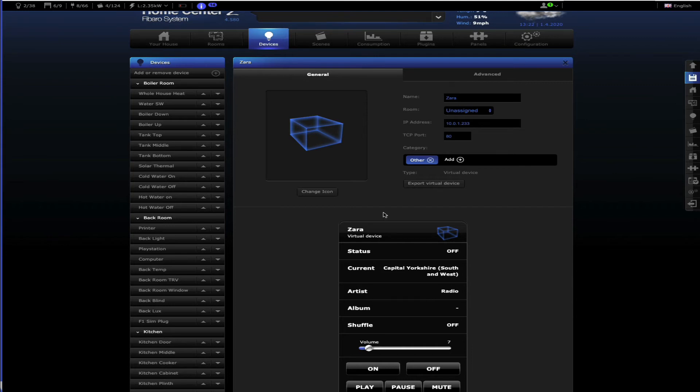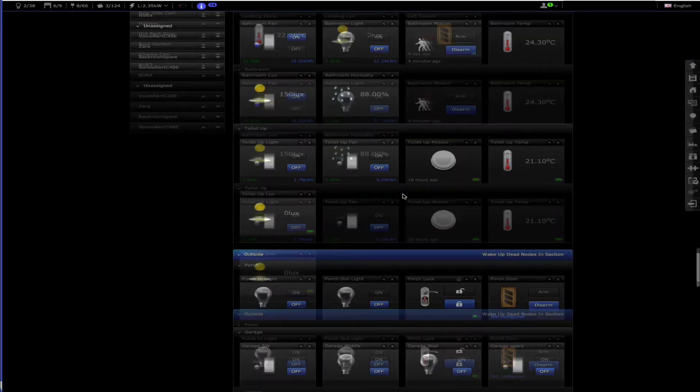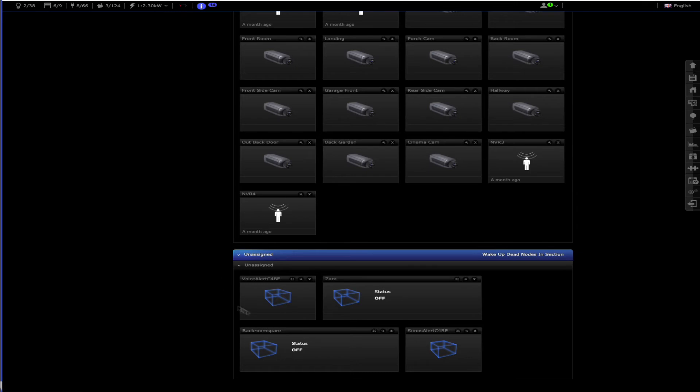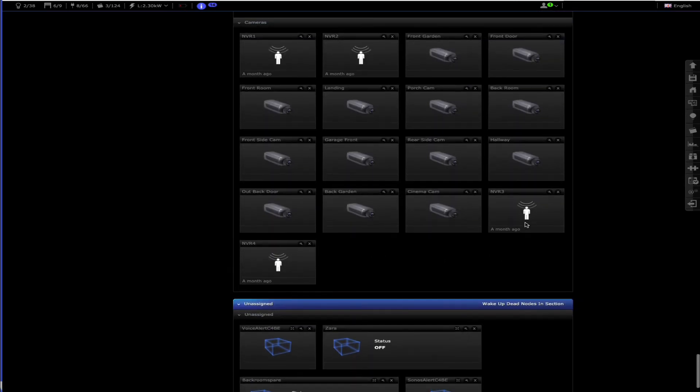The big advantage of running it through the bridge is the integration and text-to-speech system. It also automatically creates a virtual device - the Sonos alert - with a last announcement variable. So you click it and it plays a test message. There's also a variable created that you can use in scenes to push messages automatically. Because I have two speakers set up for alerts you'll hear the message twice - once through each speaker. If I had all speakers enabled every single one would get the message one after the other. It does take half a second to a second to respond as it goes online for TTS.